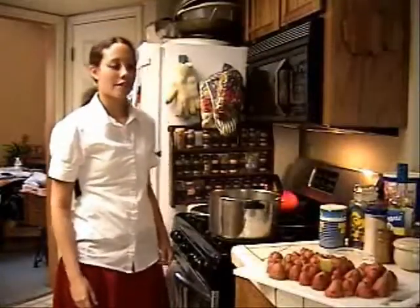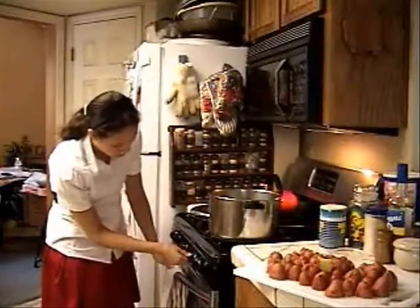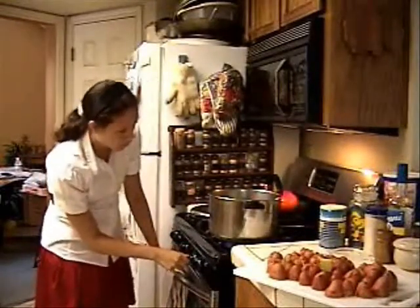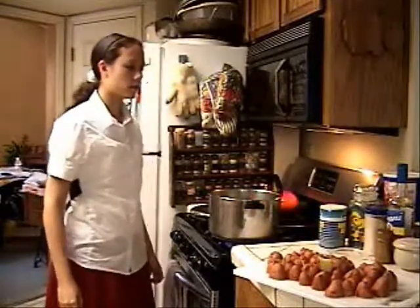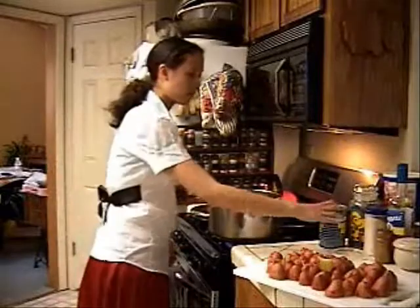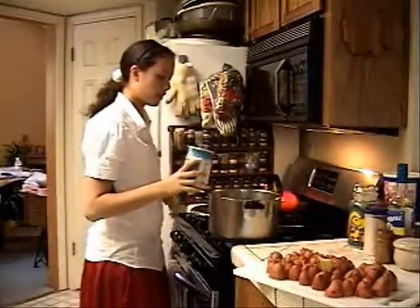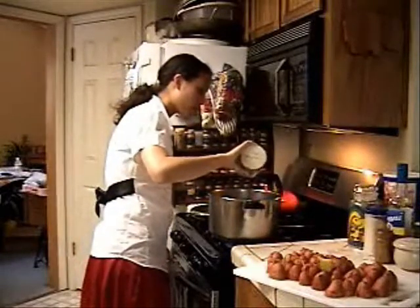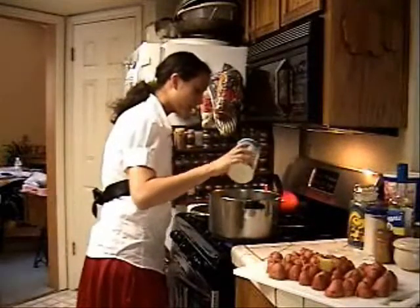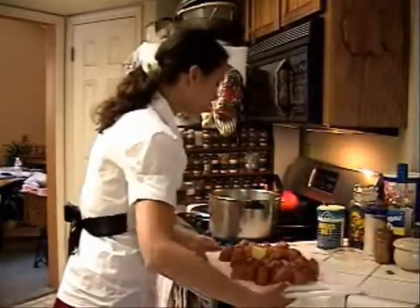The next thing you want to do after you finish cutting up all the potatoes is put some water on the stove. We'll fill a pot about three quarters or two thirds full and start boiling it. And then just put a little salt in there, and then put the potatoes in.